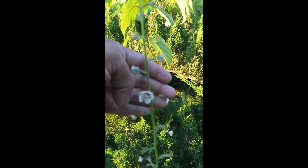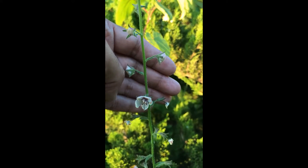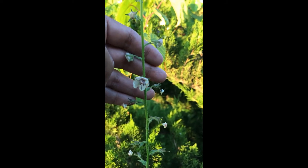In some places it has been considered an invasive, but most of the time it just grows. It's a biennial weed that just lives two years. The second year it sends up these flower stalks, and it's attractive to many kinds of pollinators.